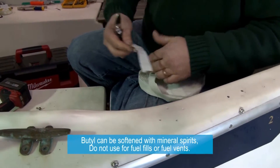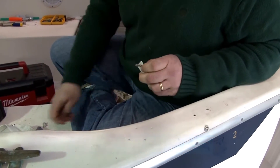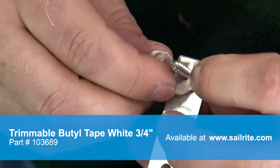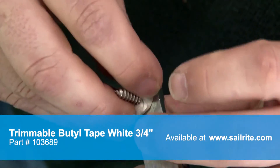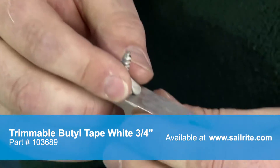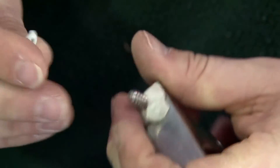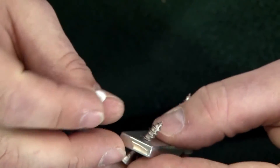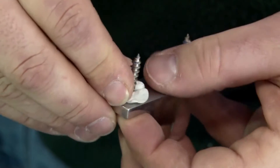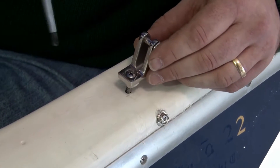We'll now cut or pull off a section of the trimmable butyl tape and apply it to the bottom side of the screw that's already been inserted into the deck hardware. This is a deck mount fitting and all we're doing is creating a little bead of the butyl tape at the base of this fitting around the screw. We'll do that same procedure to the opposite screw. Butyl tape increases in adhesion with age after it's applied, and it provides an excellent water-tight and air-tight seal.